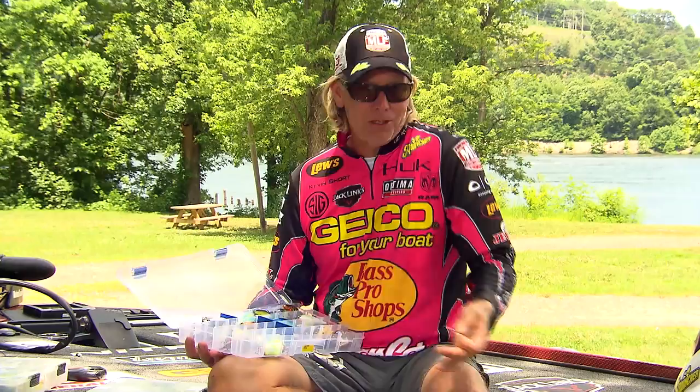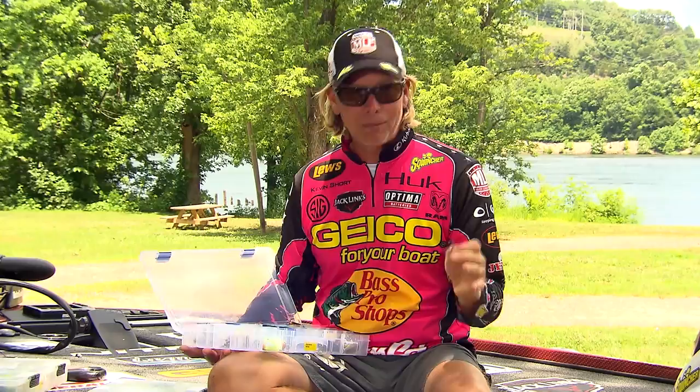There's nothing worse than when you're fishing a crankbait, maybe you're fishing a lot of rocks and you dull one of the hook points. You've got to stop, dig out your hooks from a bag or a box, and try to figure out where in the boat that box of hooks is.